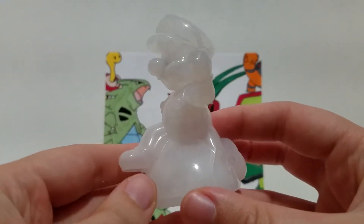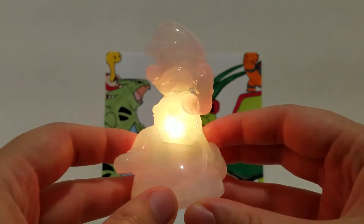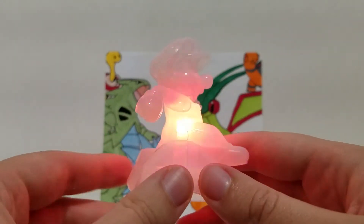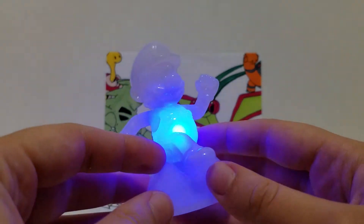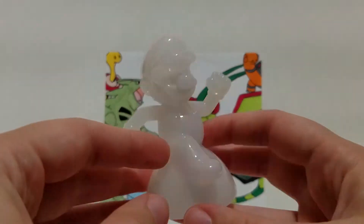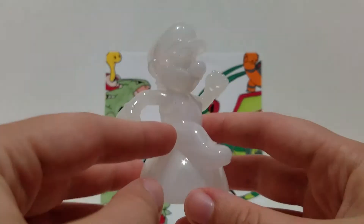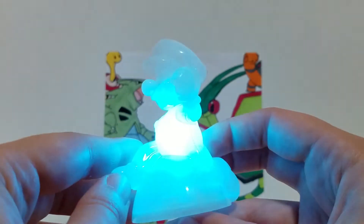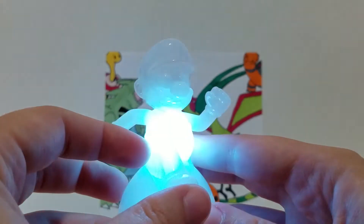Number five is Invincible Mario, which I think is really cool. I was playing with this one earlier and it goes through a cycle of different lights, kind of like when Mario's invincible. He's got the same sort of running pose as he would when he's invincible. I like that it goes through different cycles — it just goes and goes and doesn't stop. It's awesome.